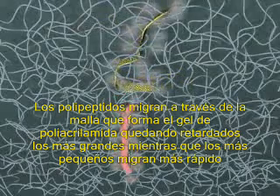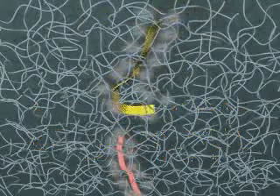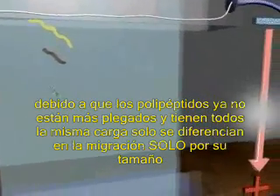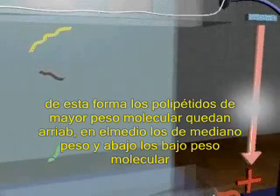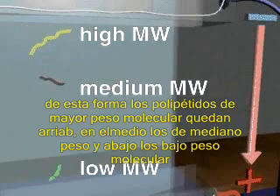Smaller polypeptides travel more easily and quickly through the pores in the network than do larger polypeptides. Because the polypeptides have similar charge to mass ratios, the distance they travel through a gel is dependent only on molecular weight. Based on this principle, proteins are separated according to their sizes, with low molecular weight proteins having greater mobility.